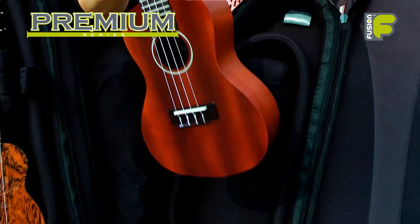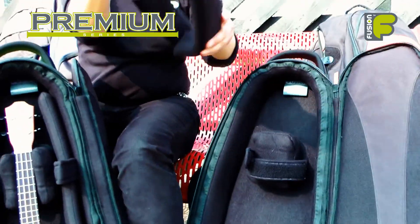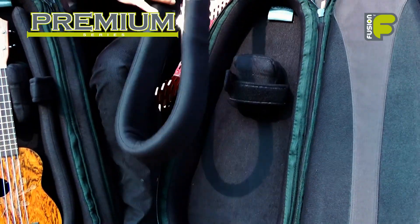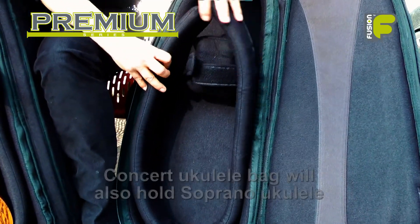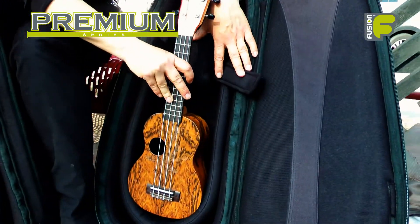If you take out the concert ukulele and also the inner core, turn the inner core into a U-shape and place it back inside the bag, this will give a perfect fit and protection for your soprano ukulele.